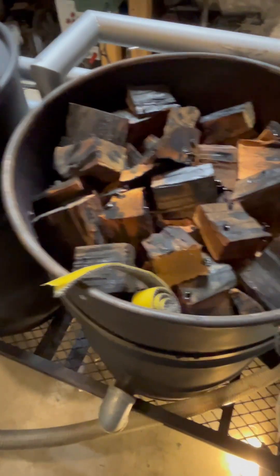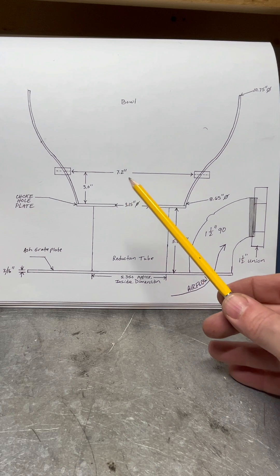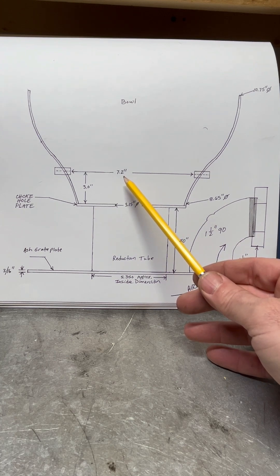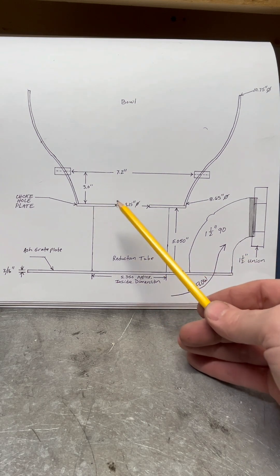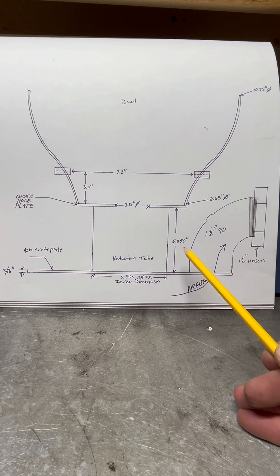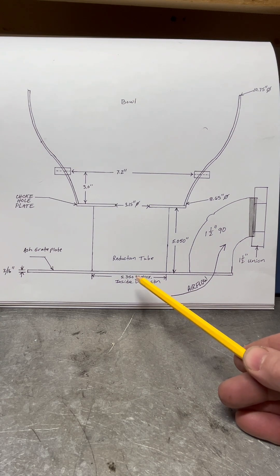A lot of people were asking about the bowl-shaped reactor, so I wanted to give you one more blueprint. Here's your blueprint for the bowl shape — this is the reactor from the side view. The critical dimensions are: the height from the jets to the plate, your choke hole diameter, and your reduction tube of five inches with a wall of fifty-thousandths and an inside dimension of five point three five inches. I think it can be off a sixteenth to an eighth inch without noticing a difference.